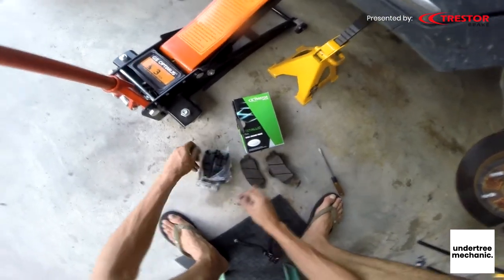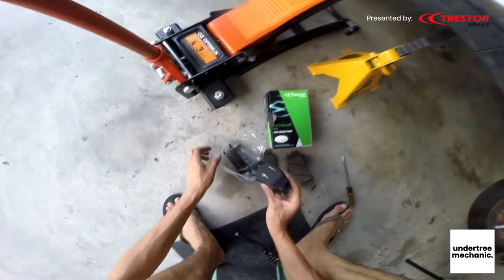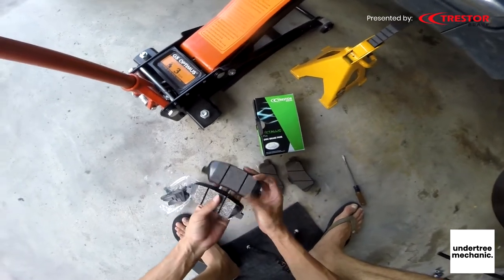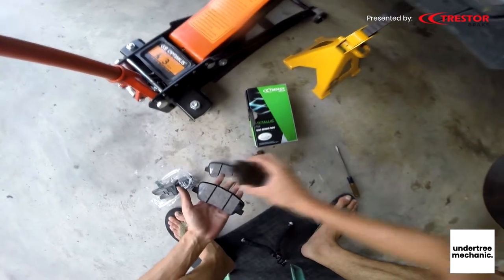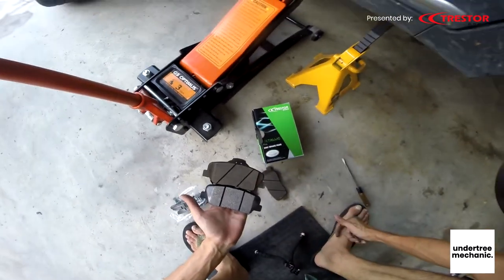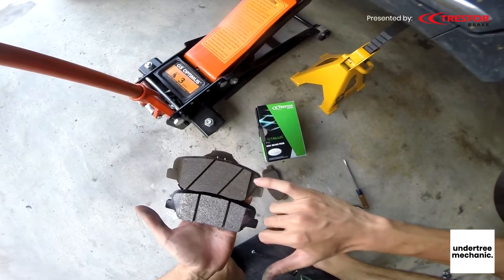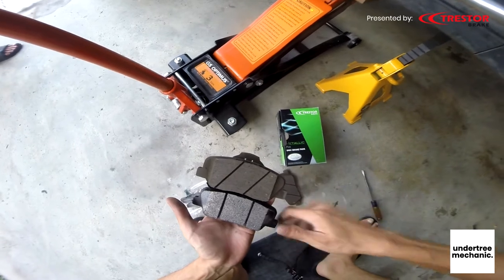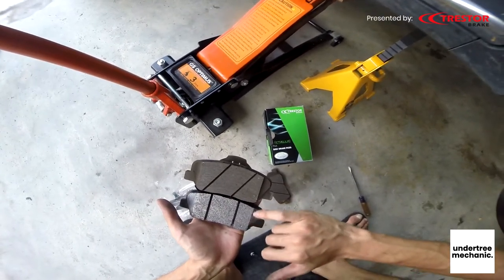This time we are using Threstal Metallic Plus — it's a direct factory replacement. Look here, there should be more meat here. So technically it will stop better, but the main mating surface is still the same.